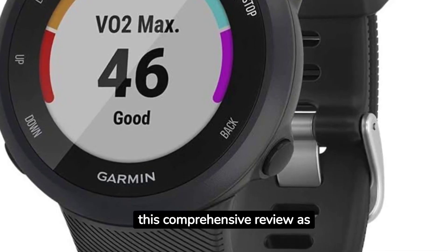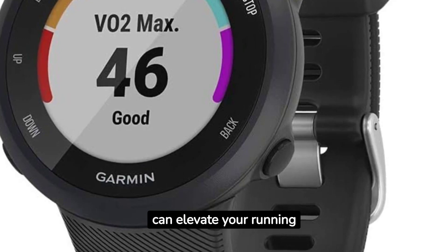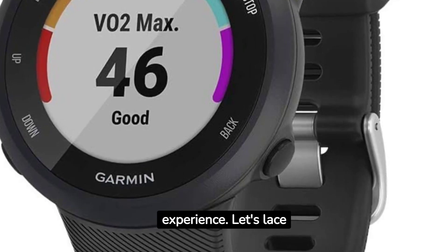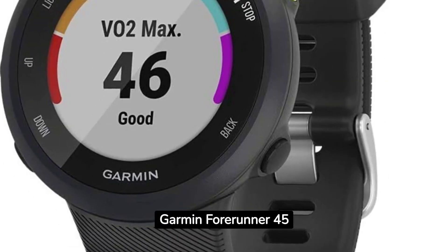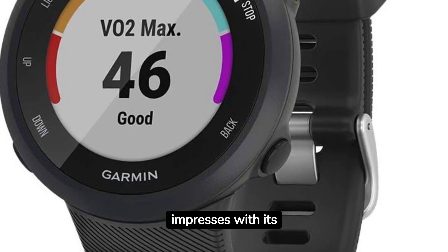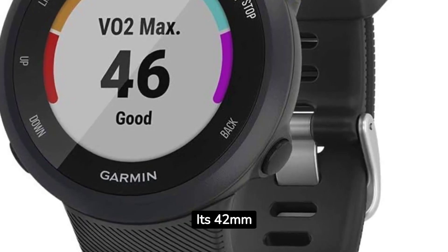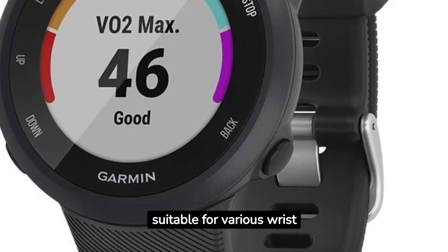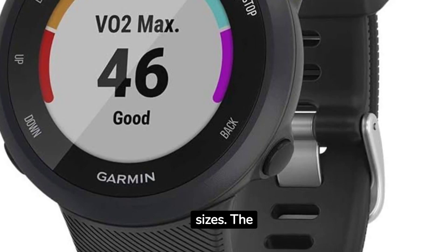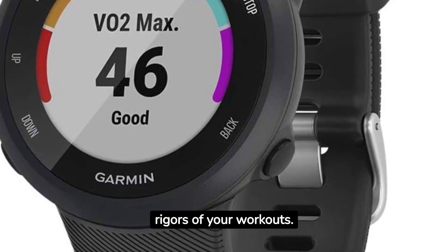Join us in this comprehensive review as we explore its strengths, features, and how it can elevate your running experience. Let's lace up and dive in. Starting with design, the Garmin 4Runner 45 impresses with its understated yet sporty look in classic black. Its 42 MM size strikes a balance between style and comfort, suitable for various wrist sizes. The build quality is top-notch, designed to withstand the rigors of your workouts.